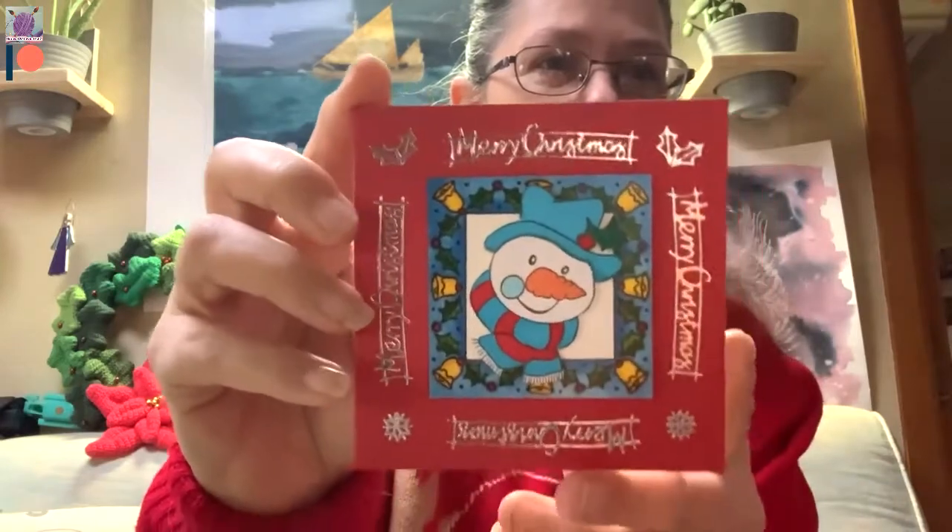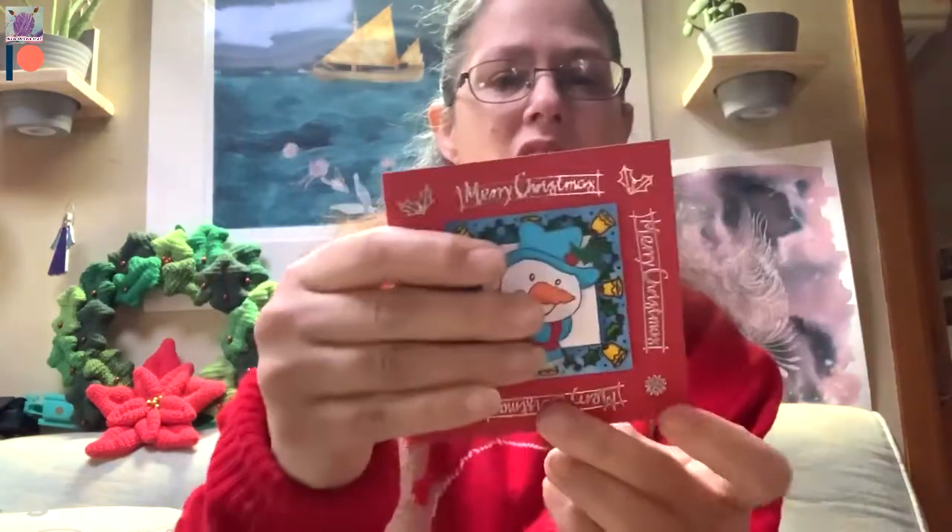I've got the twine off. I'm going to start with this — it's a card that was with it. Aww, it's a little handmade card with a cute little snowman on it. Merry Christmas from your MadeMe Elfster Secret Santa. The card has come from Amy's handmade cards for all occasions, so I will try and find that and link it in the description below.